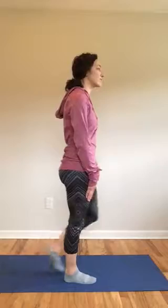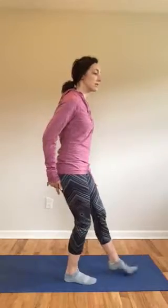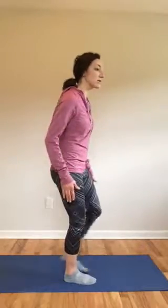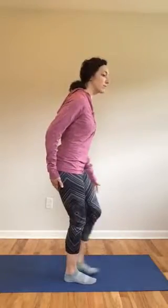Now if you find yourself feeling your quad kicking in a whole lot, put more weight on your heel. Shift your bottom back a little bit, your knee needs to be nice and soft, and just tap back and forth. That'll make you use more of your buttock muscles — your glutes — versus using more of your quads.